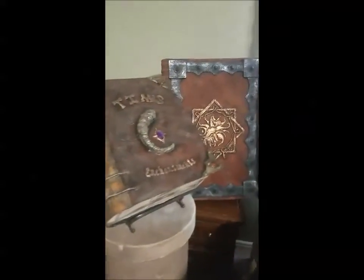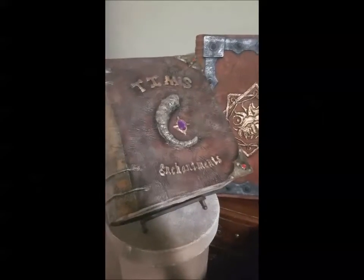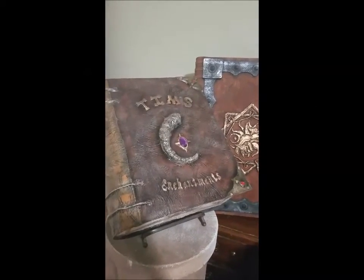First up, if you saw our tutorial video that we did earlier, this is the Tome — the Enchantment Tome — inspired by Tim from Monty Python and the Holy Grail.